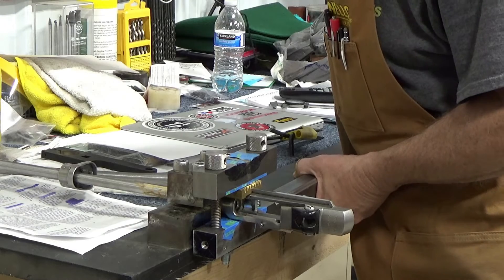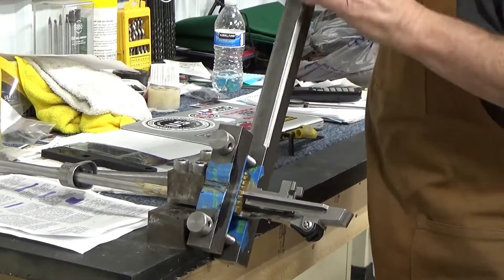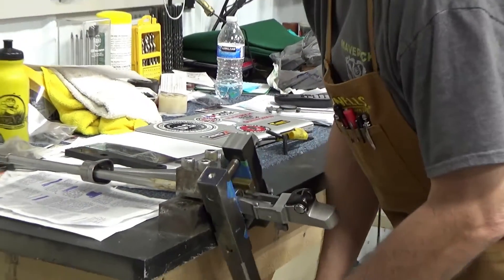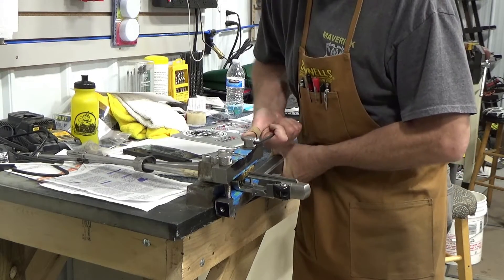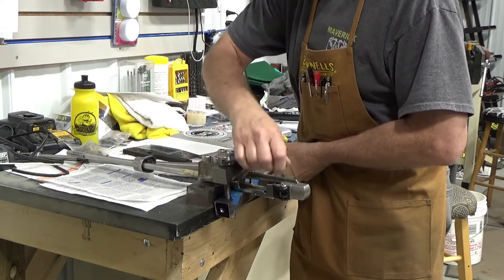Let's see what happens now. And we have now just loosened the barrel on our Ruger Mini 14. We're going to replace the barrel and put the other barrel on the receiver the same way.